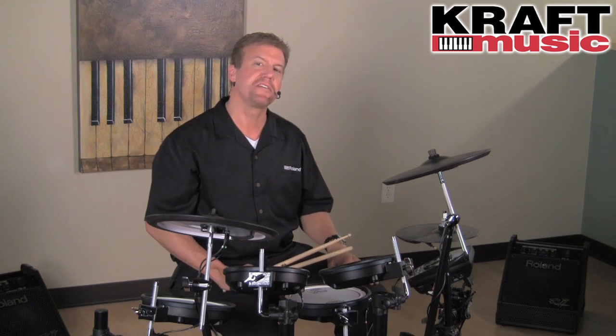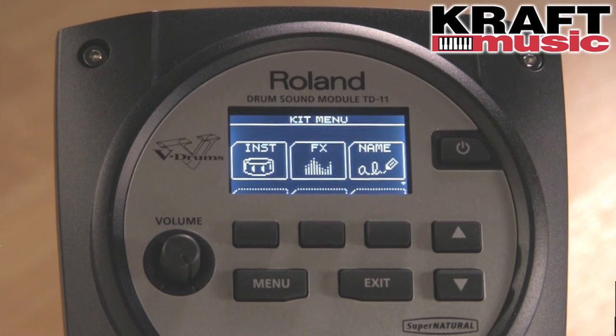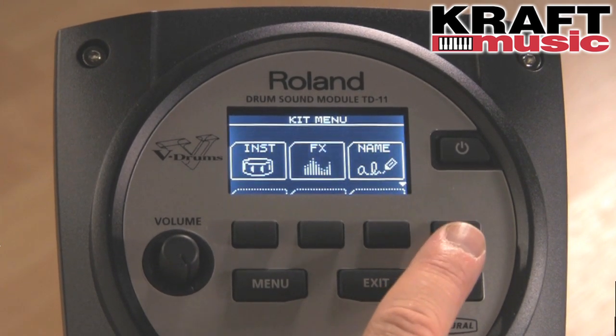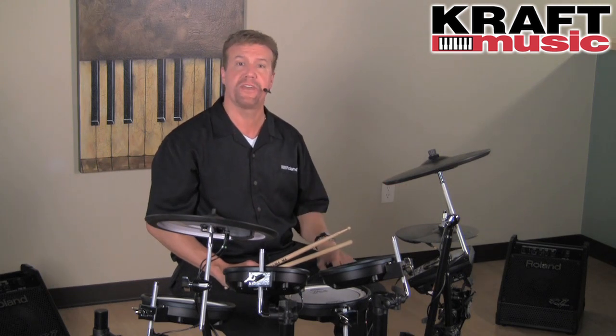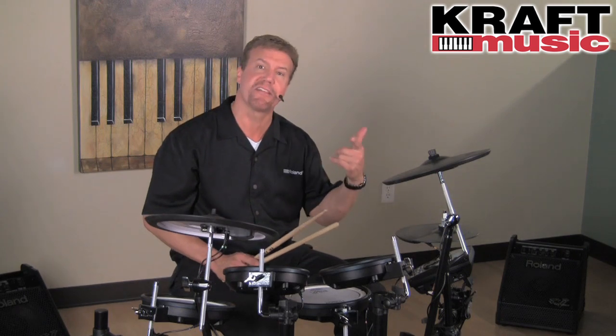Let's take a closer look at the TD-11 sound module. First of all, you can see it's going to be easy to use because it has dedicated function buttons right on the front, and the display uses icons so you can easily navigate around to all the different features. The main thing, though, is that it's Supernatural powered and it sounds great. Let's take a listen.